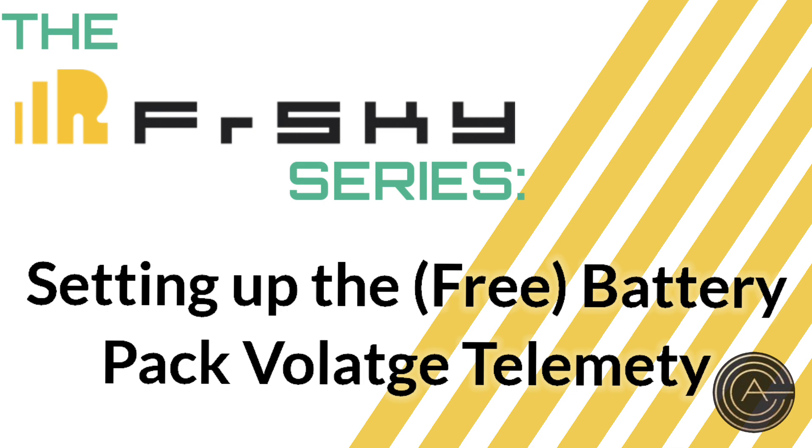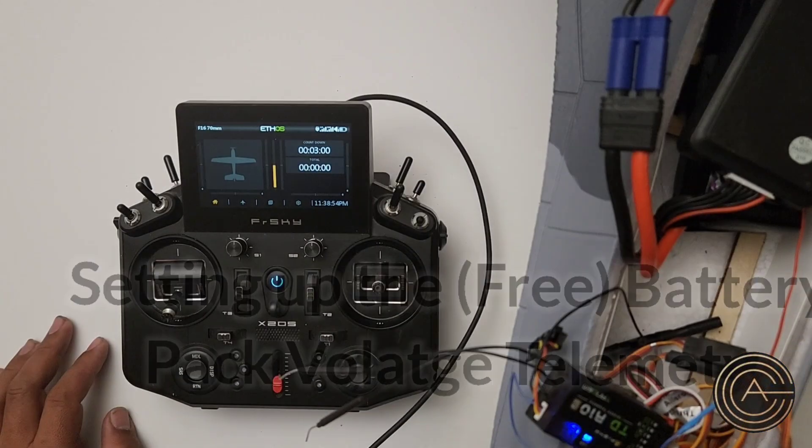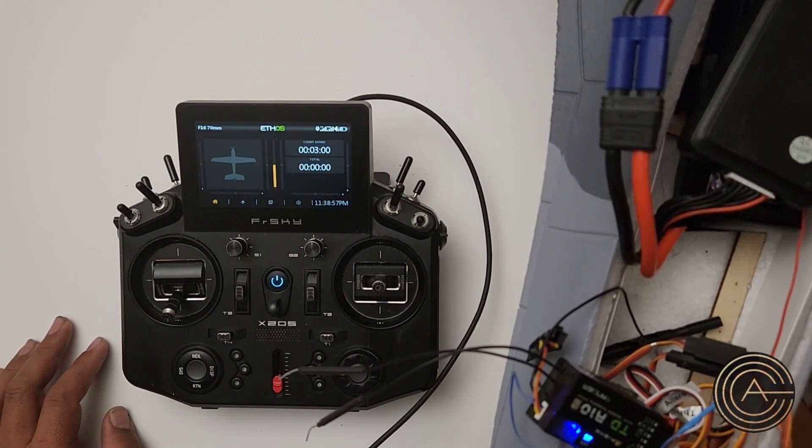All right, guys, I thought I was done with the F-16 setup, but I'm going to add one more thing, and that's voltage telemetry.